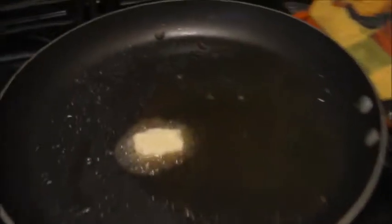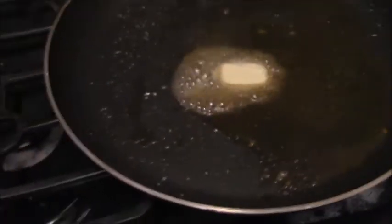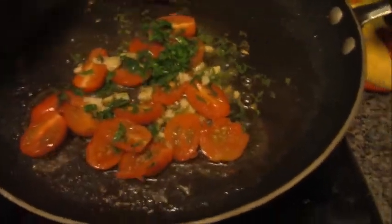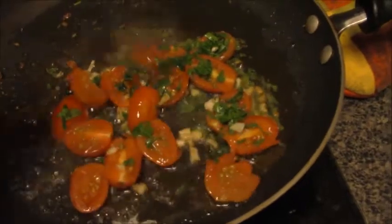Now we're going to add some butter — there we go — and we're going to let the butter get brown. Then we're going to add our tomatoes, parsley, and garlic, and that's going to go for about a minute to two minutes. We're going to let that sit in there and then add in the mustard. I've got my tomatoes, my garlic, and my parsley in with the butter.